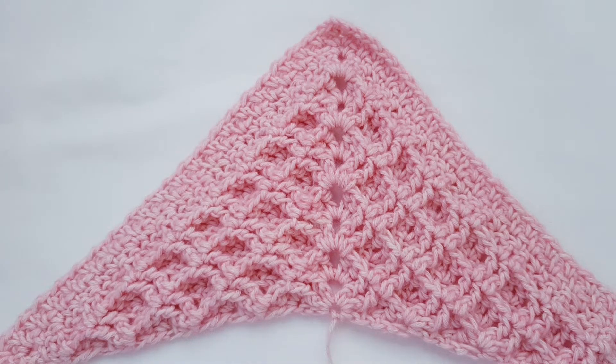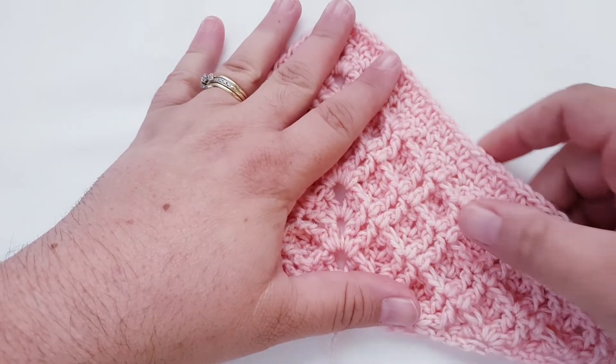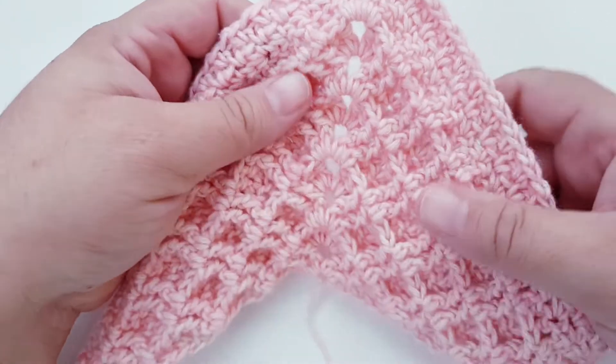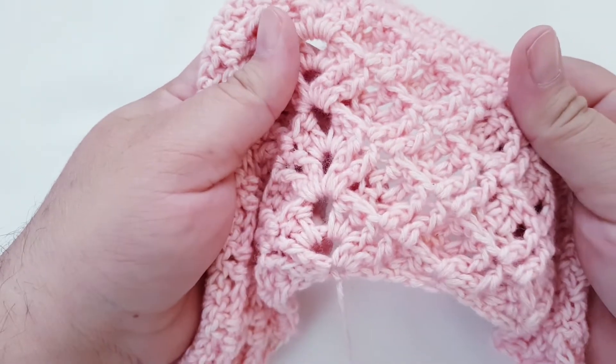Hi everyone, it's Natasha from Button Nose Crochet. Today in this video tutorial I'll be showing you how to make the Alaskan Waffle Shawl. This shawl is a basic reversible waffle pattern trimmed with a moss stitch border. This pattern would be great for an adventurous beginner because you learn how to make a post stitch and in the long run you end up with a beautifully textured shawl.